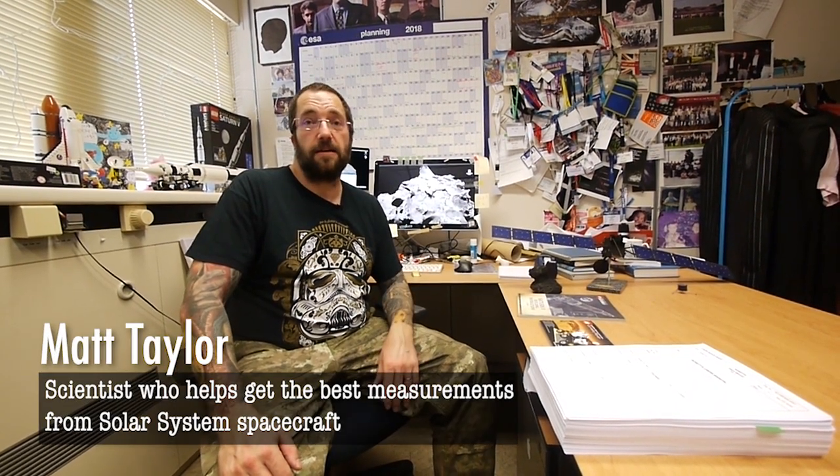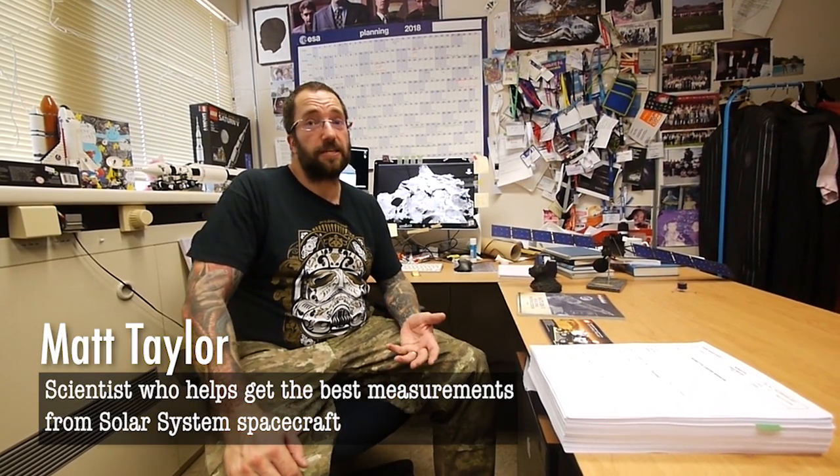Hi FIRST LEGO League teams, welcome to another episode of Space Insights by the European Space Agency. Hopefully some of the stuff we talk about today will help you in your inter-orbit project. My name is Matt Taylor, I work for the European Space Agency and I'm a scientist.